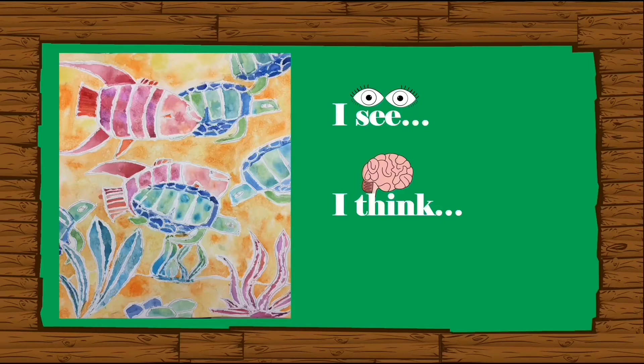Well, you think that this art is made by someone. Now, what do you wonder? Oh, well! You wonder if you can make this beautiful art also?